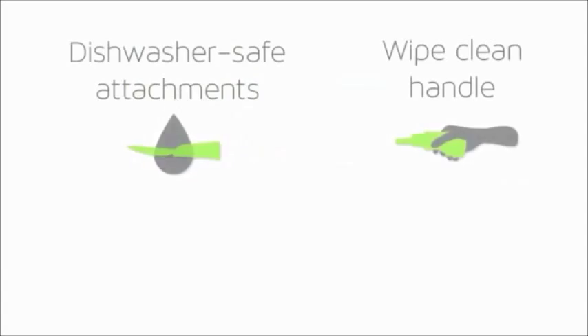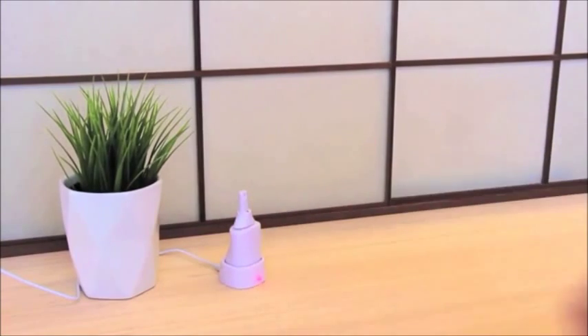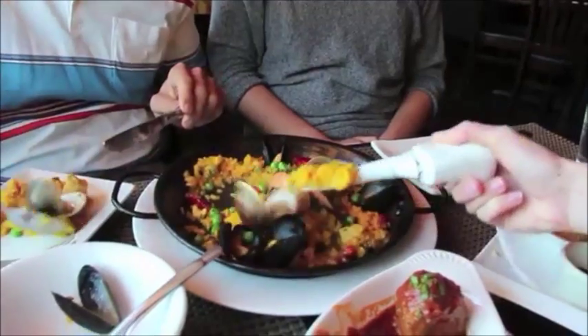Not only is it easy to use, but it's also dishwasher safe, it has a wipe clean handle, and it is battery powered. Having the battery be rechargeable is very convenient — all you have to do is plug in the device and wait, and soon enough you'll have a device that not only stops your tremors, but you can also use for more than one meal.